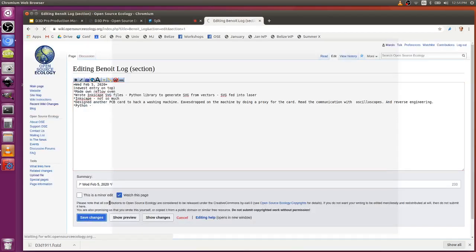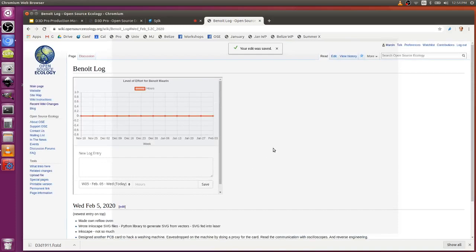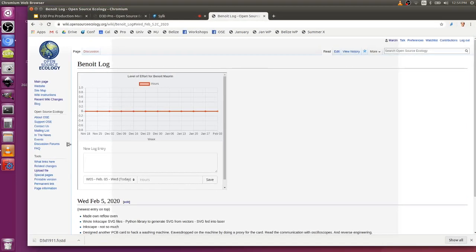I'm already taking notes, but we work on wikis, Google Documents, FreeCAD — uploading stuff to the wiki, learning how part libraries work so that we can collaborate on projects.